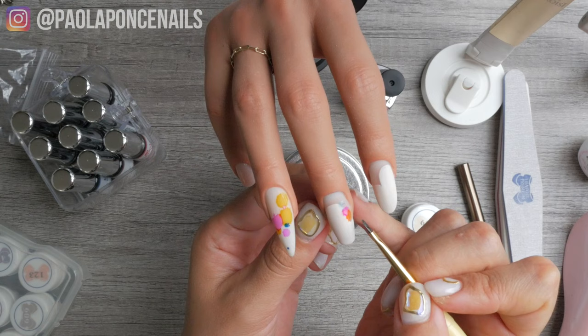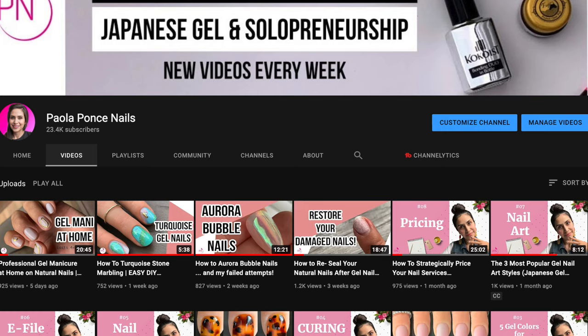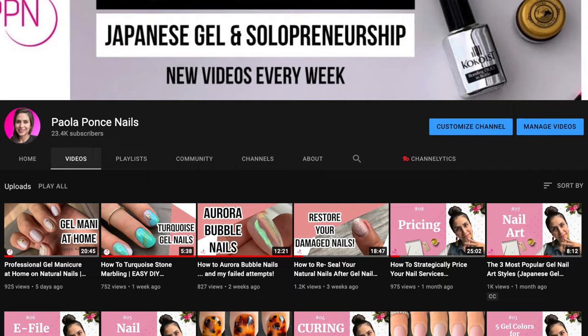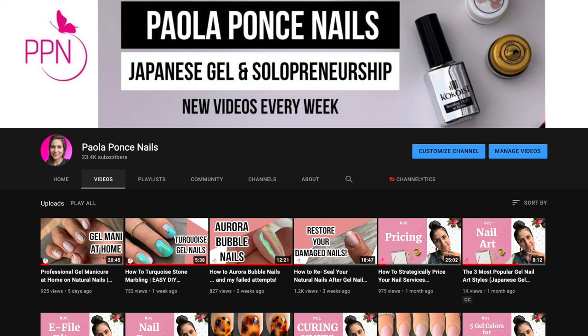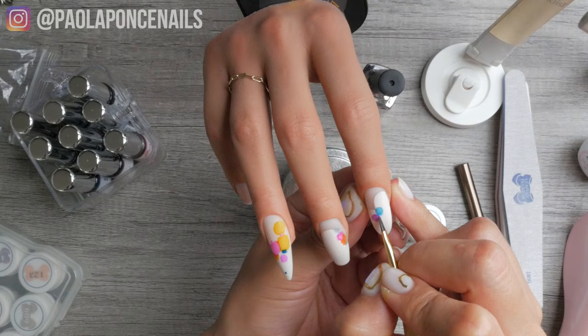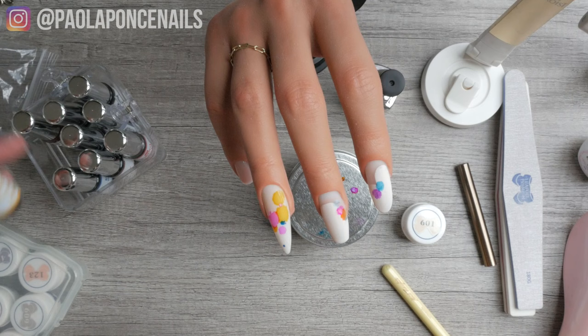Thanks for joining me today. I hope these key differences help you and your business. If you'd like more content on soft gel nail education and entrepreneurship, make sure you are subscribed and hit the notification bell icon. Check out the description box below for my free class or other paid education opportunities, as well as any current active promo codes. Have a merry start to your week — I'll see you in the next one, bye for now.